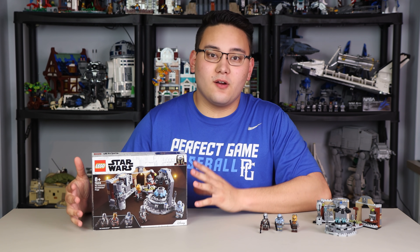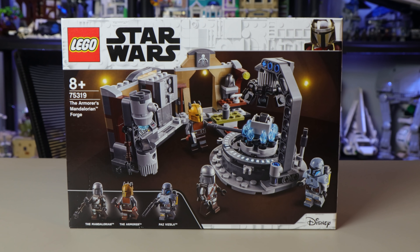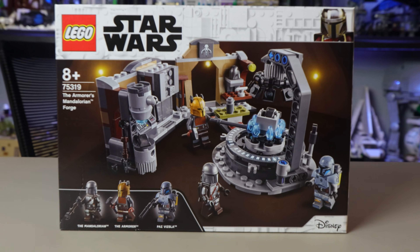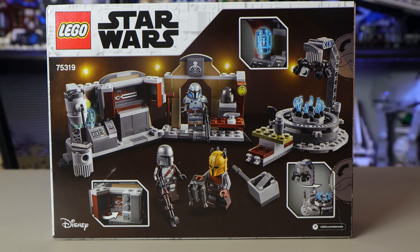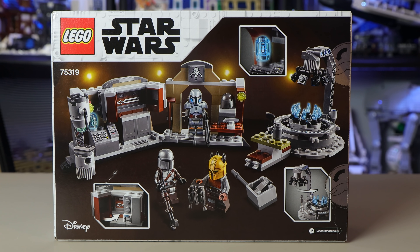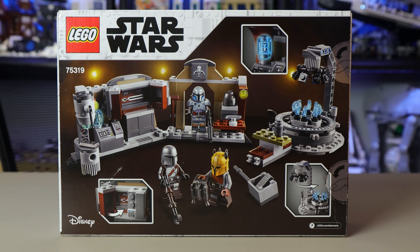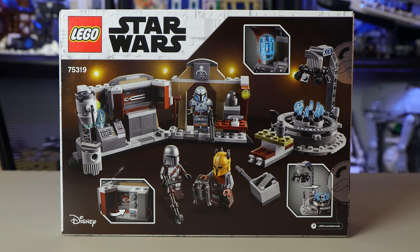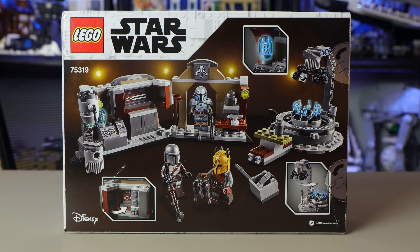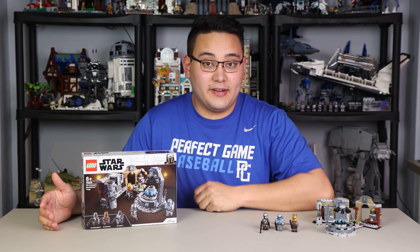On the front of the box we have all three minifigures, the information about the set, and the Mandalorian Forge build itself. On the back there are more images about the functionality of the set, closer-up images of the build with the minifigures. At only 258 pieces for $30, this is pretty standard for a $30 Star Wars set. Let's take a look at the minifigures first.